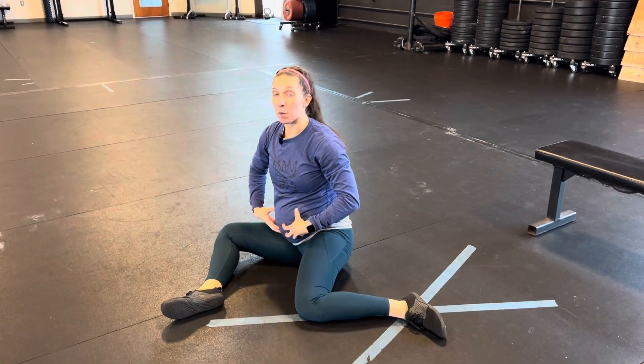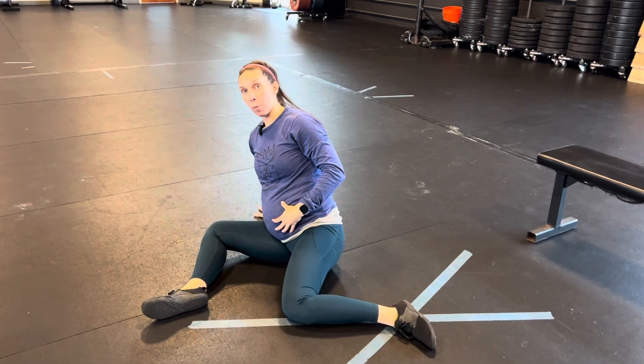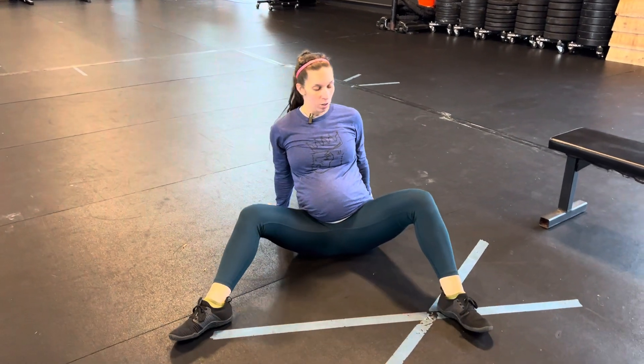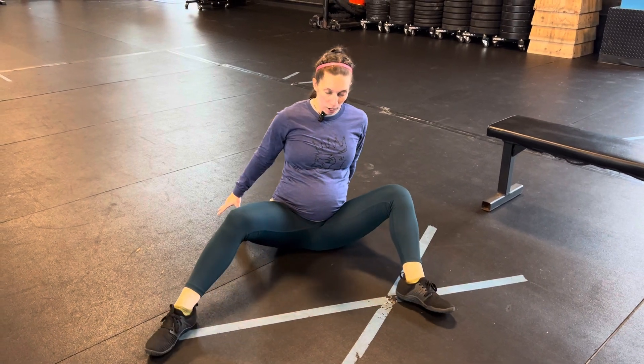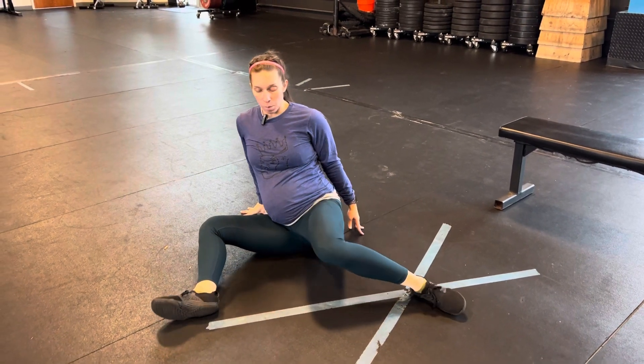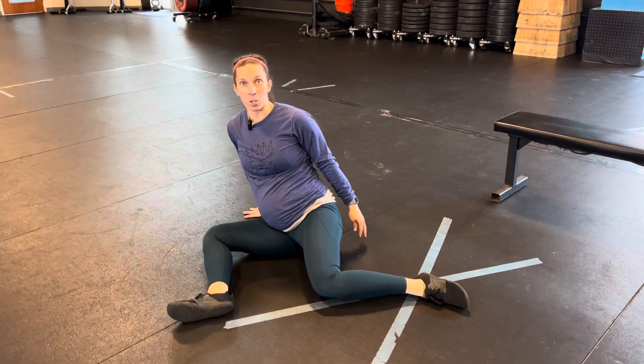If you can't do this, or if your belly is starting to get in the way, you're going to put one hand down, transfer to the other. We're still trying to get the hips to do the work here, so try not to use your hands too much, but they are there to help support as you move.